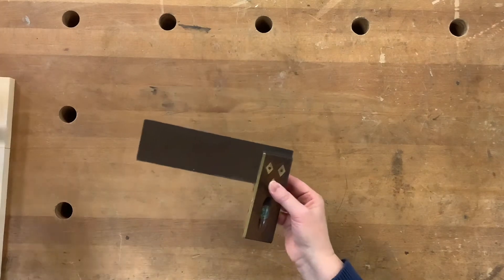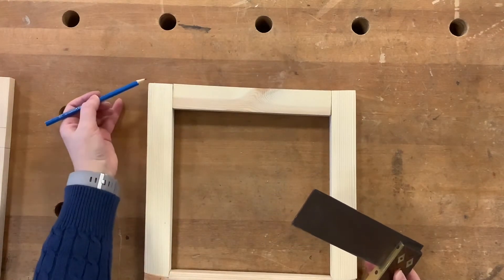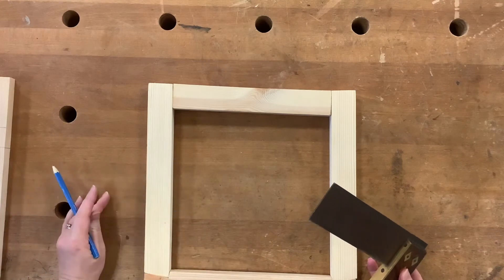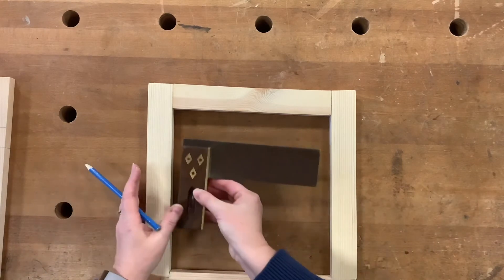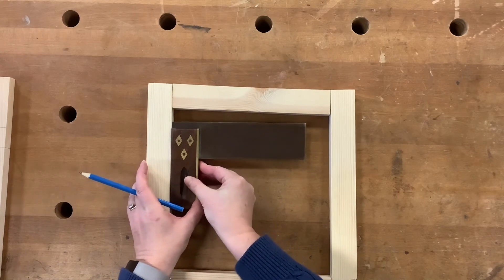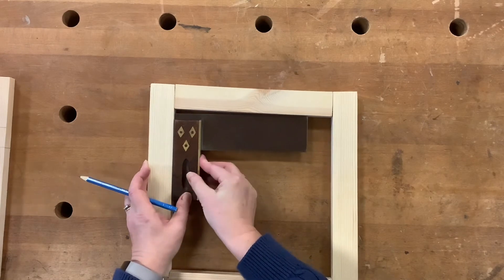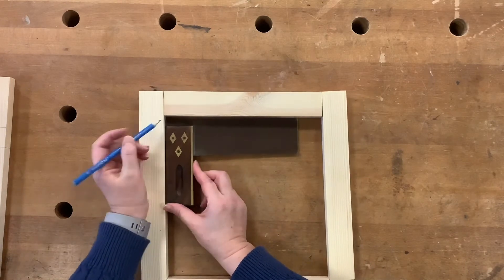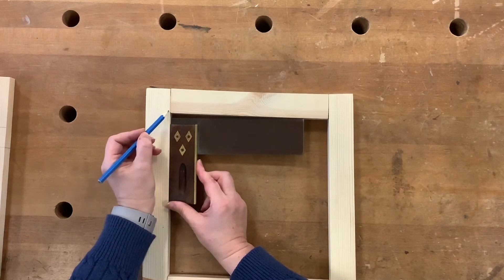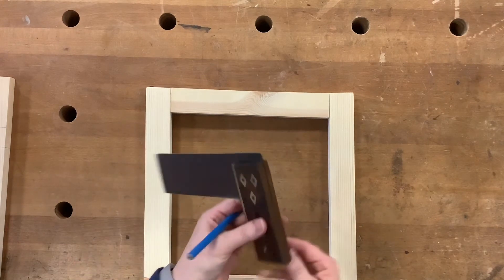The second use is to allow us to check whether the internal or external angles in any kind of frame or carcass construction is at 90 degrees. Here we simply place the tri-square next to our material, and if you see here we have quite a large gap — so that's essentially telling us that this frame is not at a perfect 90 degree angle. Let's turn to the opposite side.